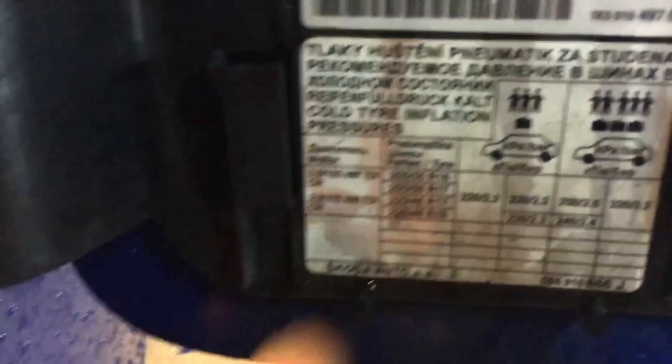It's on the fuel cap. You've got 205/55/16s on the front and back, which is 2.2 bars in the front and rear — that's 32 PSI.